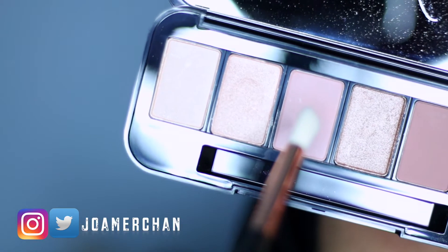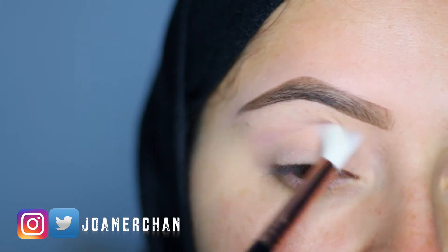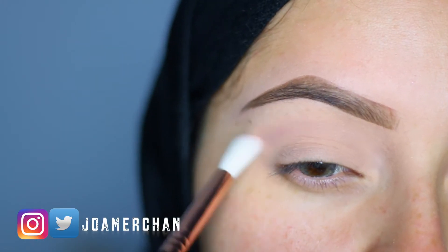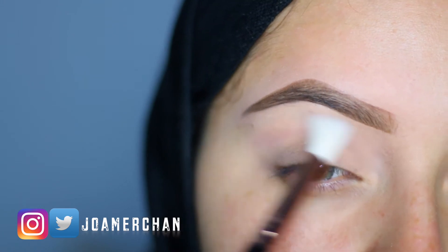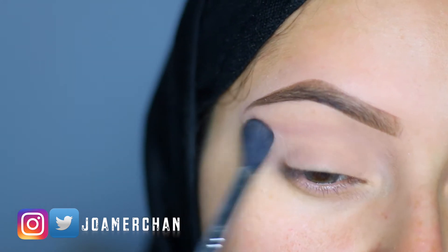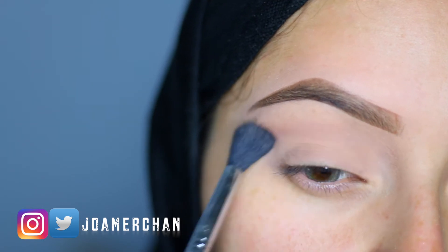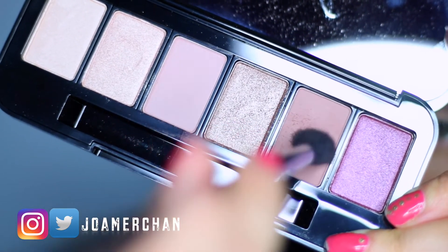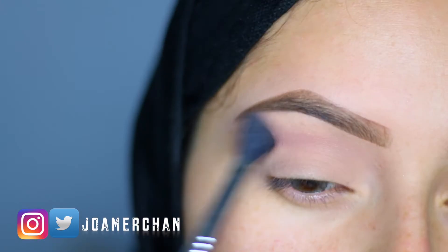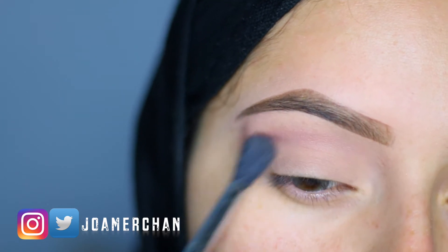Using this palette from Buxom, I'm going to be taking the color Lingerie Lover and apply it all over my crease. This is going to be our transition color and it's just going to help us blend everything together nicely. All the makeup brushes I'm going to be using for this eye look are from Sigma Beauty. Next I'm going to be applying this shade called Spoils Sexy, and this is going to go mainly in the outer corner of my crease.